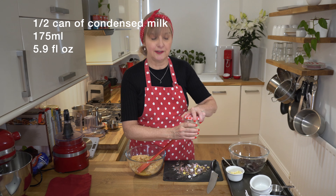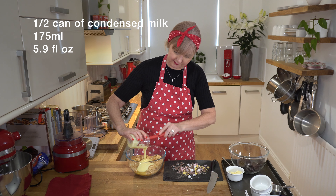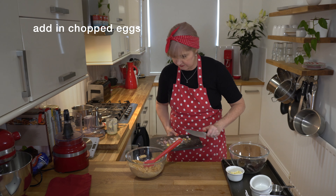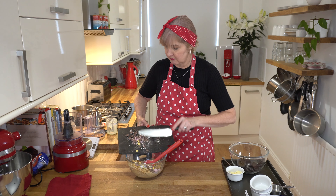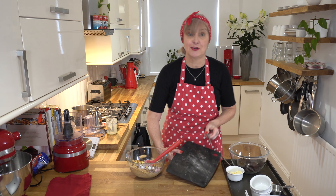I've got half a tin of condensed milk in this jar so I'm going to pour that in - I think that's 175 grams. Before I put the candy bits in I'm going to pour in this melted butter. Now we're going to pop the candy bits in and if you didn't have candy you can put other Easter eggs in, chunks, white chopped chips - just be creative.